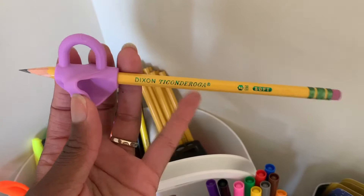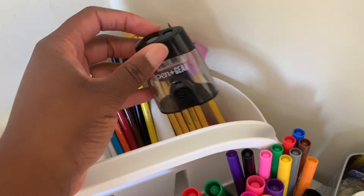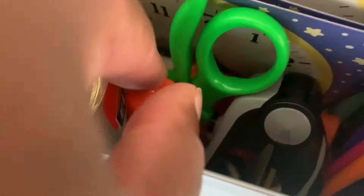We have a great pencil sharpener and some erasers, thick markers, skinny markers, squeezable glue, Elmer's washable glue, a stapler, tape, paintbrushes, a ruler. We're practicing telling time, and we also have spinners — all from the Dollar Tree.